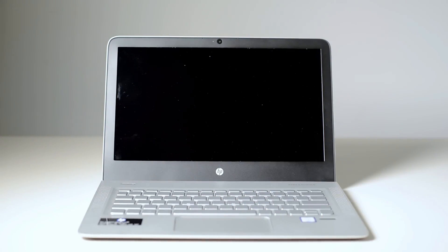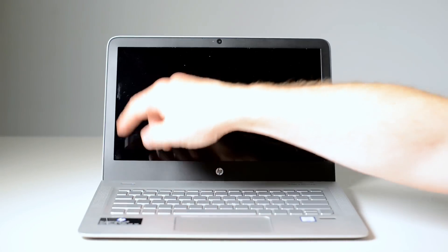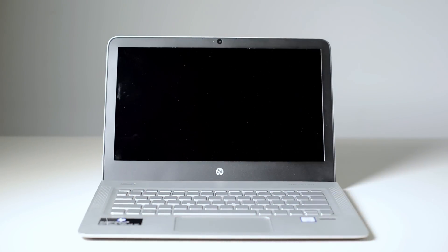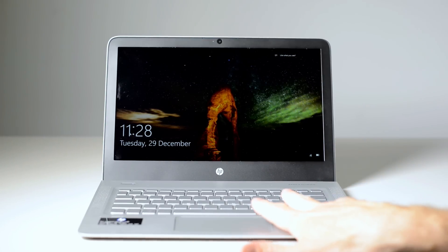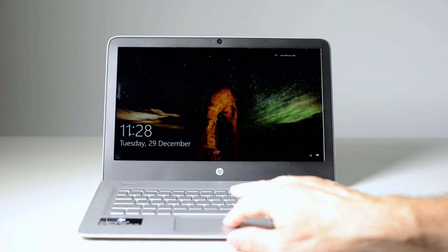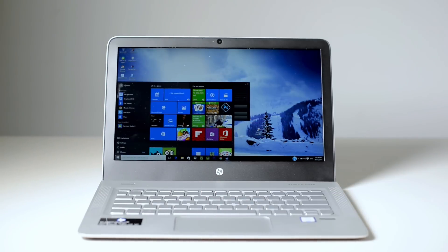Now let's have a look at the sleep wake up times. Boom, that's quick, isn't it? It's really one of the quickest computers I've had for actually waking up from cold boot and waking up from sleep times. It's really good.